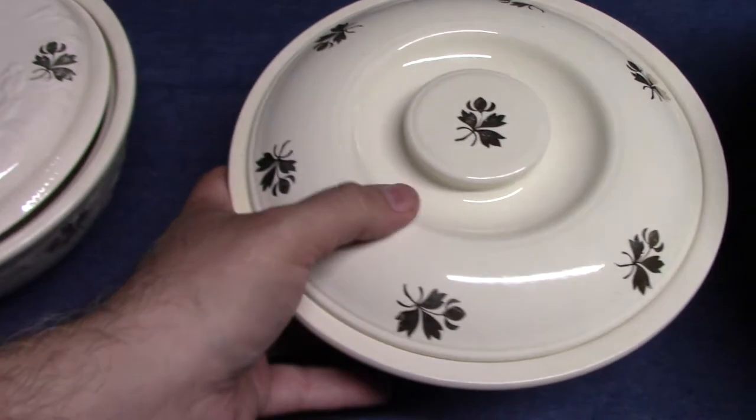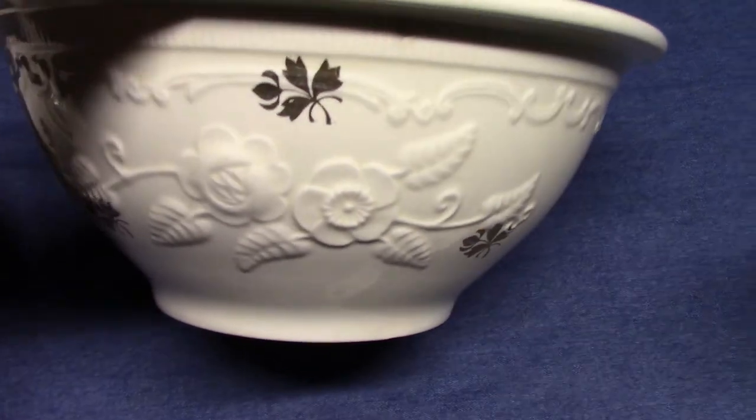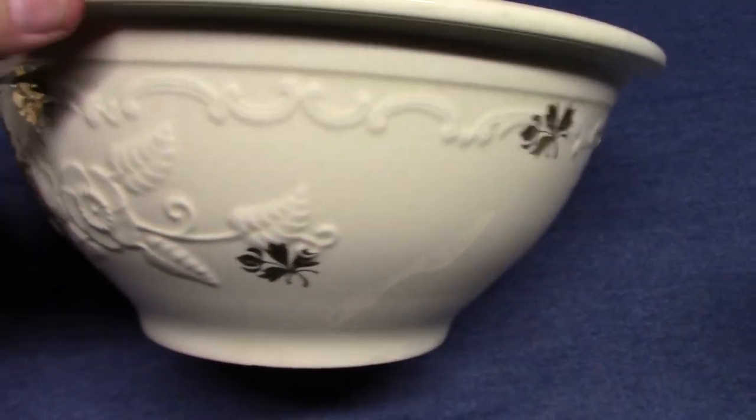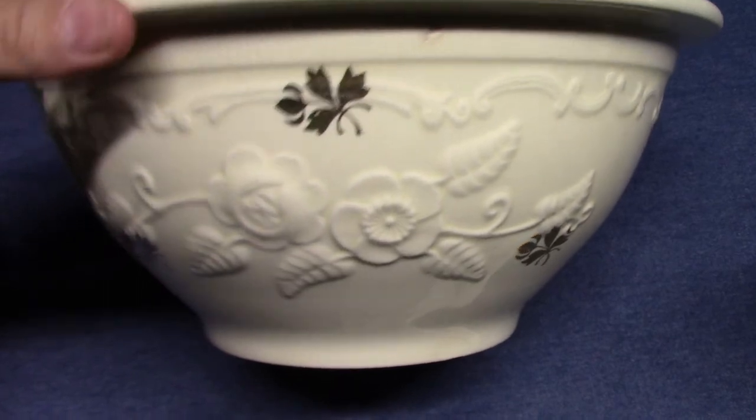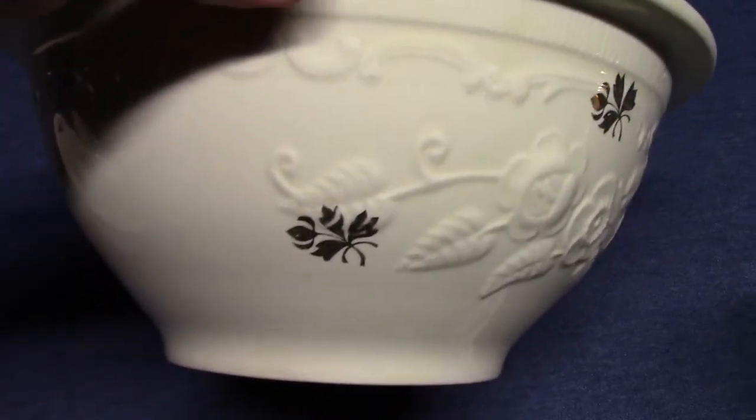Again, embossed Oven Serve and Kitchen Craft. We also see the same gold stamps on an Oven Serve mixing bowl — this is the 11-inch mixing bowl, and there are five different sizes. There's your rose and poppy embossing. There's no tea leaf in the center of this one, however.